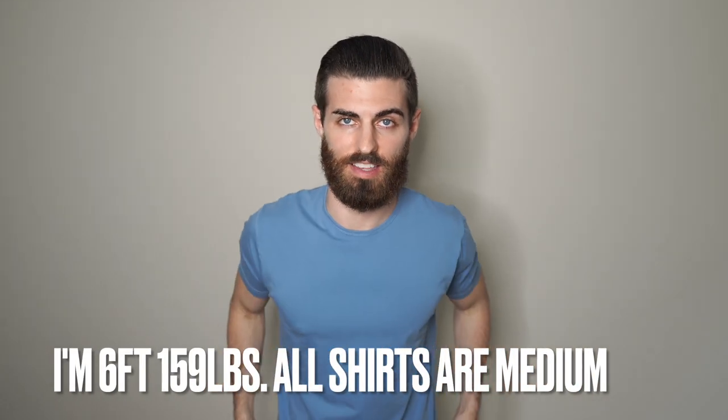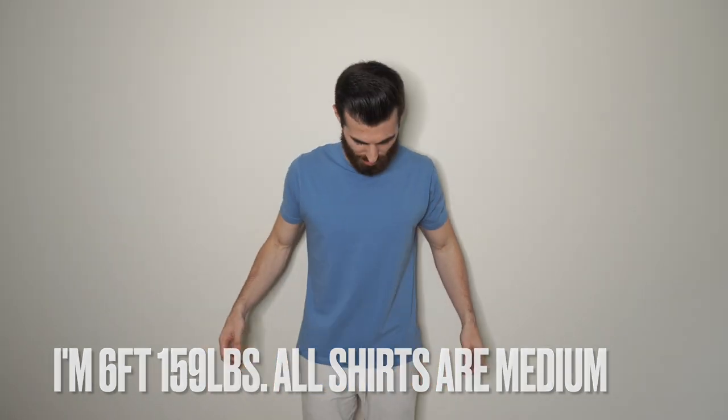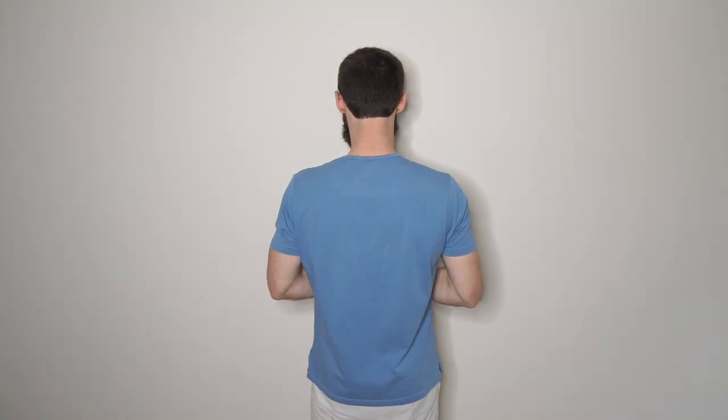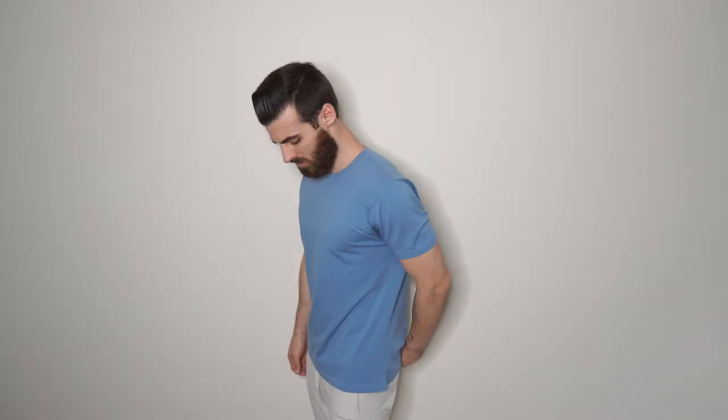This shirt has a split hem. I'll back up so you can see it — perfect length, nice and snug on the arms. I absolutely love the color. If you have blue eyes you have to get this shirt, it just looks so good. It's like one of my favorite colors.